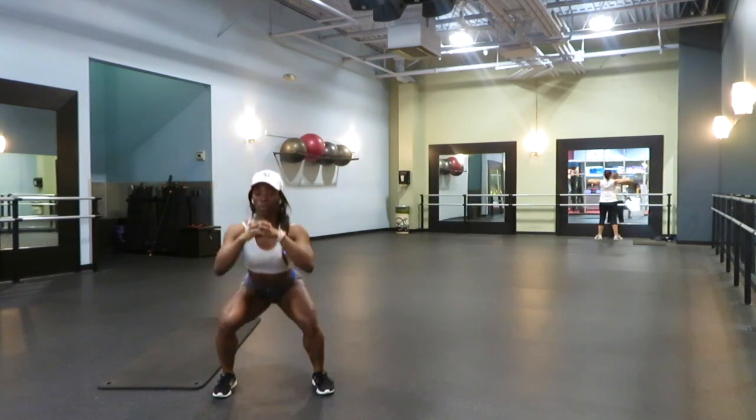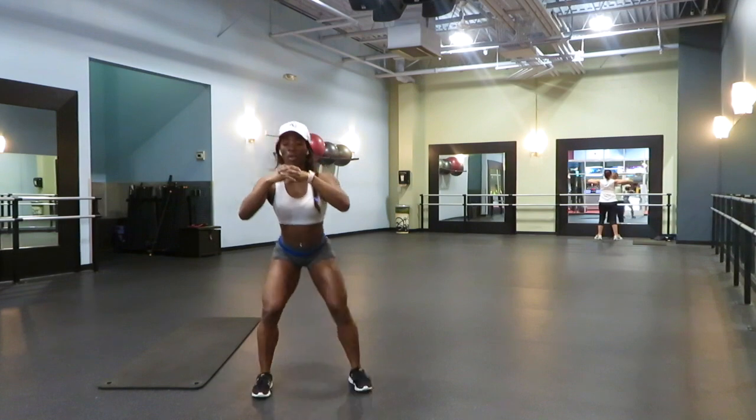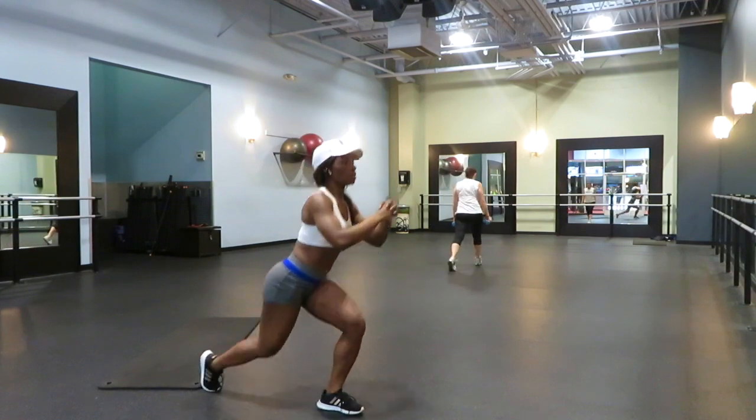Lunges are literally the fundamentals to thigh exercises. They're so effective. That's how I'm able to really work my glutes, work my quads, work my hamstring. I love lunges and then mixing them with squat is just even better.